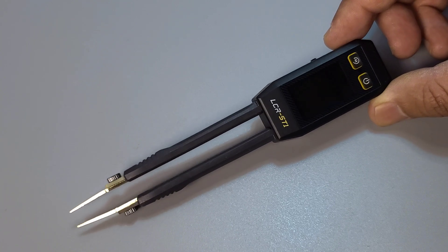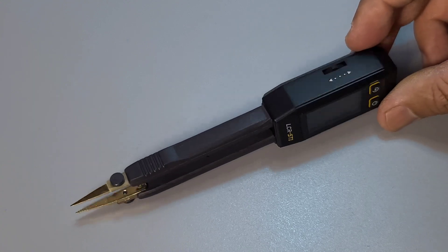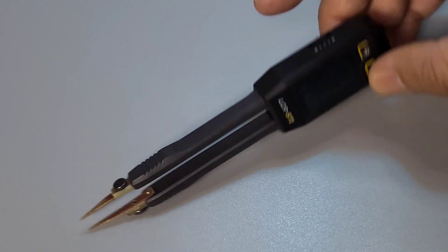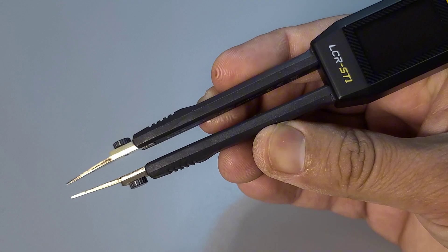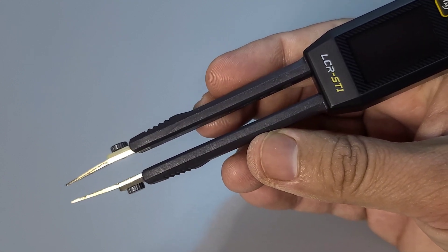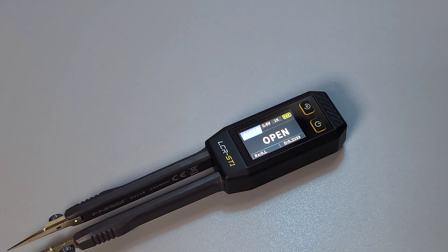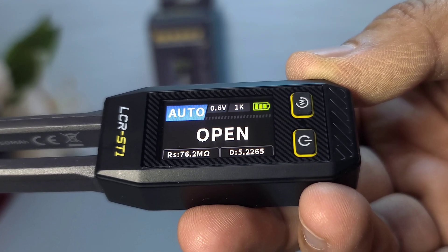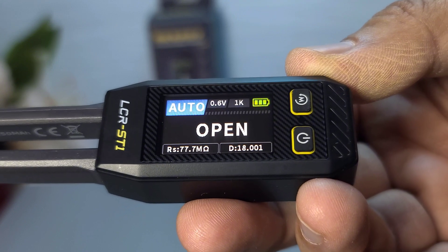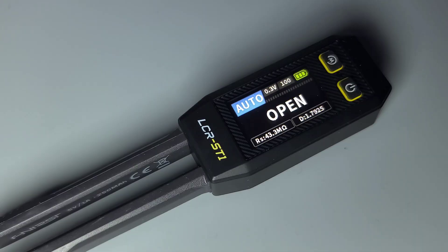They feel solid and well-built. The tips are thin and long, perfect for testing SMD components. Now let's power it on and see how it works. The small display on the tweezers shows all the information you need, and it's quite clear and easy to read. The Fnirsi LCR-ST1 automatically selects the best function and measurement for the component you're testing.